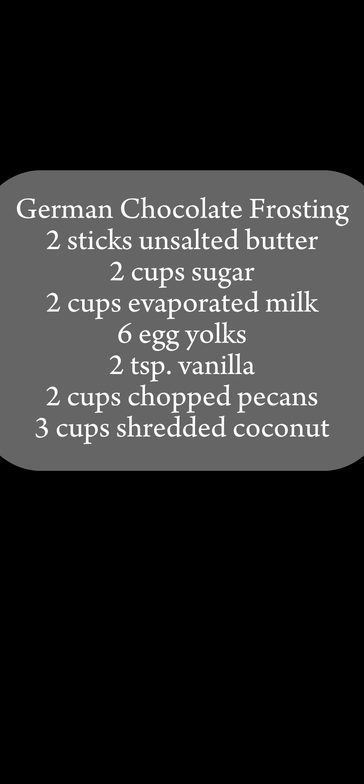Here is a smaller batch recipe. Hopefully you all give this a try and I'll talk to you later. Bye guys.